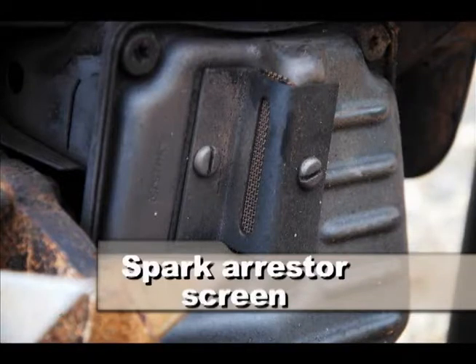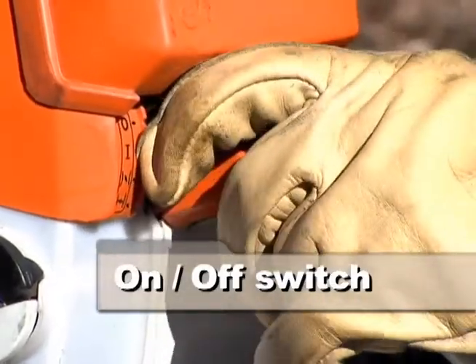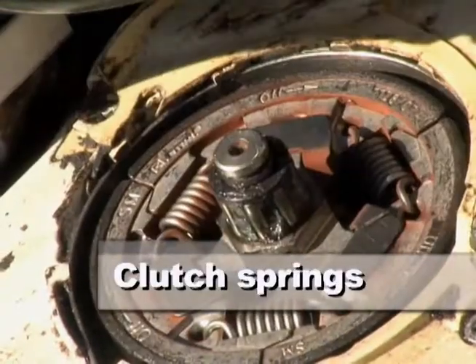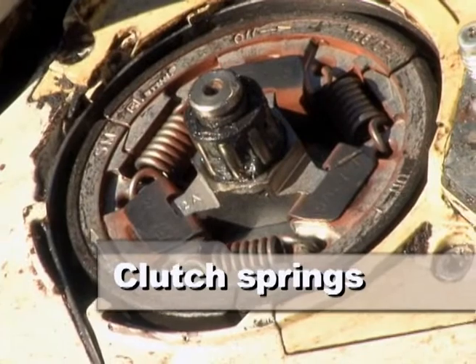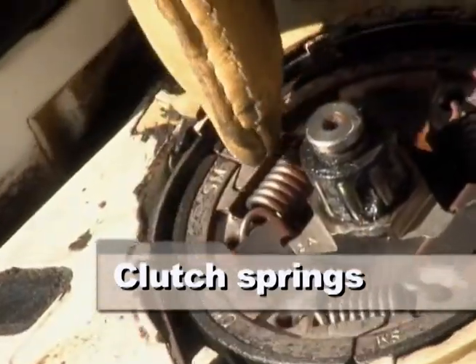Make sure the spark arrestor screen is not blocked by debris or carbon. Check the on-off switch to see if it's malfunctioning. Check the clutch springs — if your chain spins at an idle and you find a broken spring, this most likely would be the culprit.